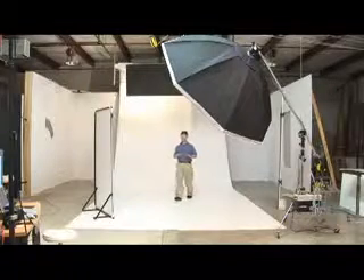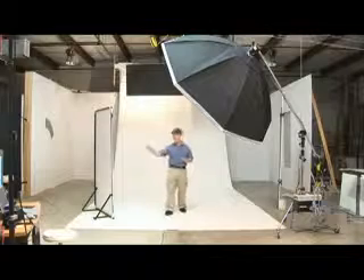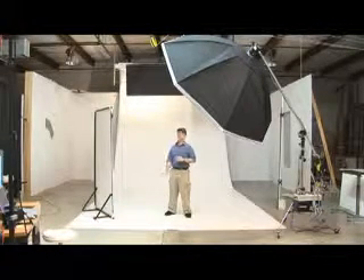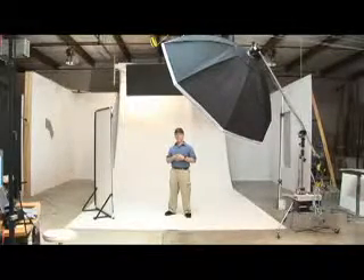So we have quite a bit of power on this set — six thousand watt seconds being fed through four strobe heads. We have one reflector and the vinyl flooring that gives us the nice clean white sweep background, and that's how we do the full-length portraits here at Daylight Photo.